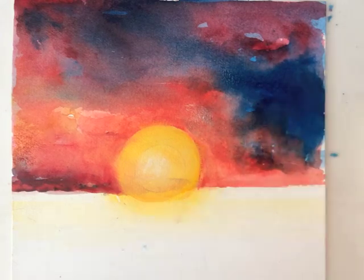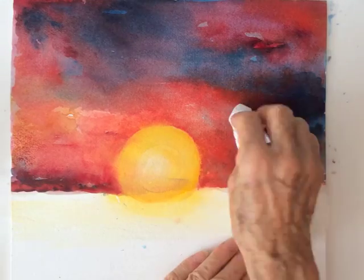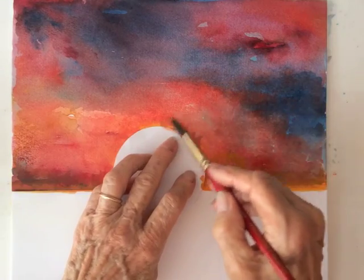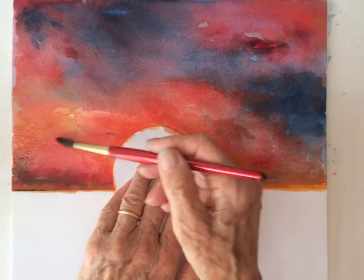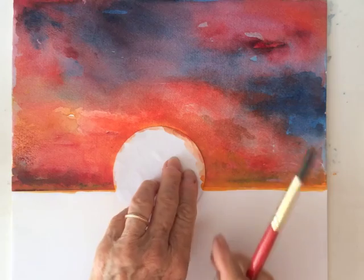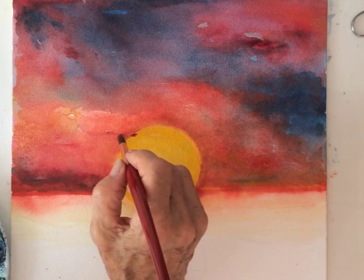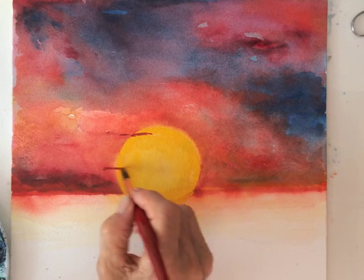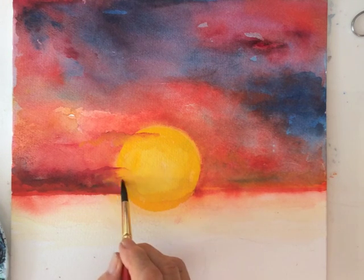To lighten the colors, you can also wet the surface with water, then move your brush around the areas you want to blend some more. Darkening the red around the sun, I then bring in two slivers of clouds.